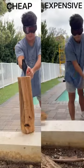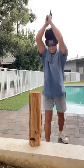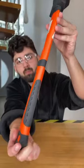Are you tired of using an underperforming or unreliable axe for your projects? If so, then this video might just be for you. We started out with a hacking test to see which axe was sharper. With the cheap axe, it took about 4 hacks to get through the wood, while the expensive one only required one.